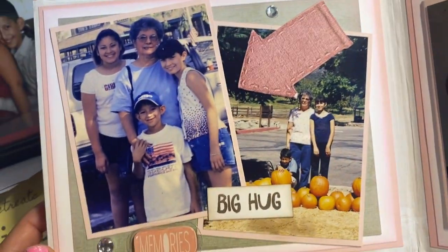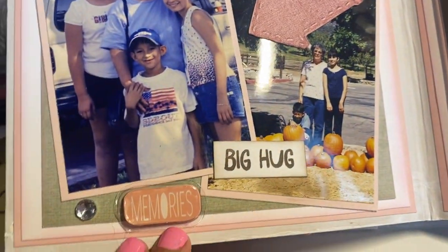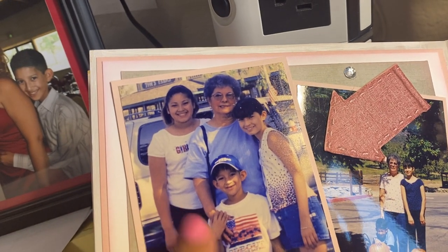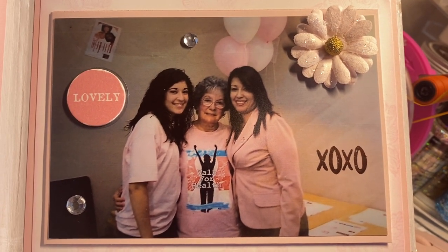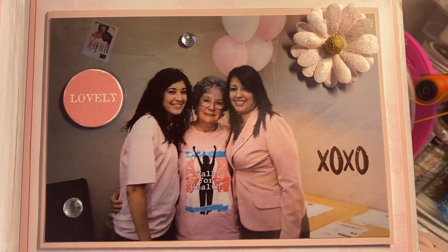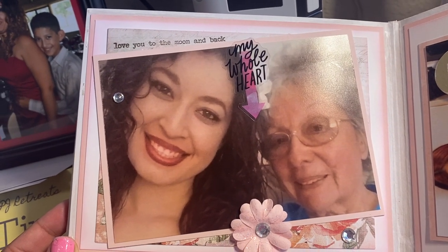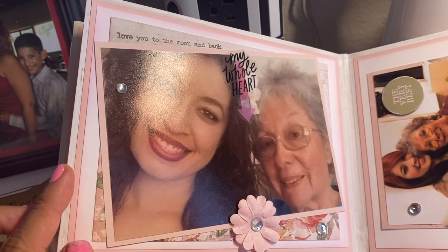That's the next page. As I said, this is my daughter Christina's album. That's Christina. It says 'memories, big hug.' And then that's my other daughter Vanessa and my son Pablo. This is a picture of my mom, me, and Christina — this was an event at my work at the time, it was breast cancer awareness month. They invited my mom to come in and speak and everybody wore pink that day. The next picture says 'love you to the moon and back' and 'my whole heart.' I just embellish very simply with a few sentiments and flowers and flatback gems.